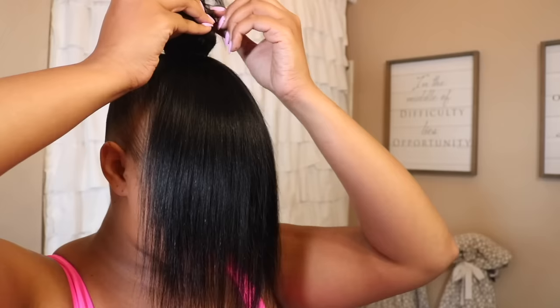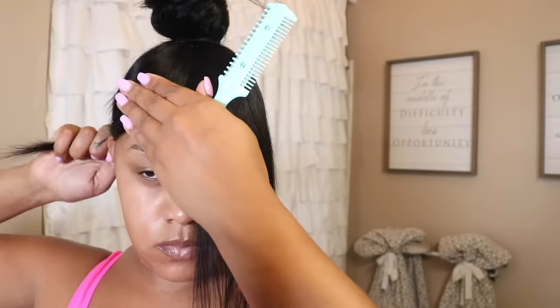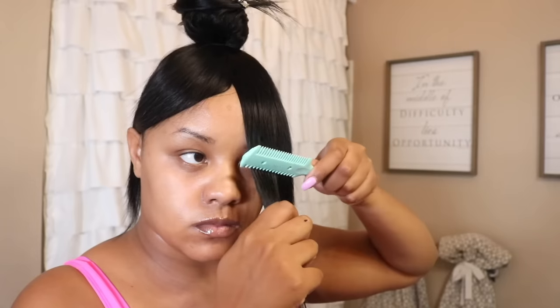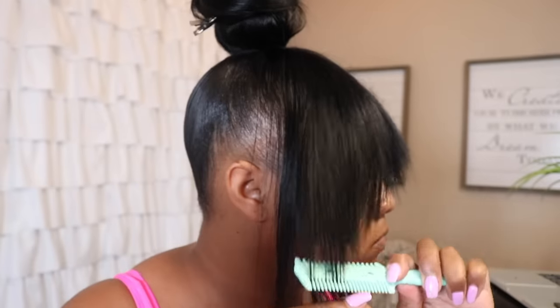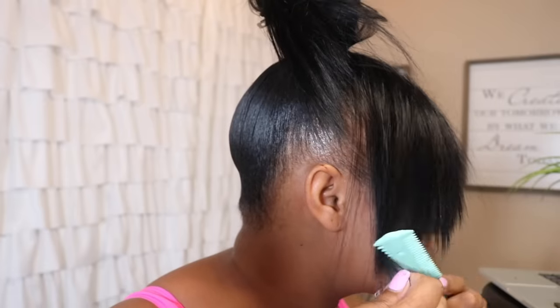I like to use these plastic shears to cut the bangs — I feel like they give it a more edgy feel. I like to cut one side because I can't see obviously, and I'm just freestyling it to be honest, I'm no professional. One thing I love about these shears is you can thin out the hair so it doesn't look as bulky, and by the end of the video you'll see that I did go ahead and thin out the bangs.